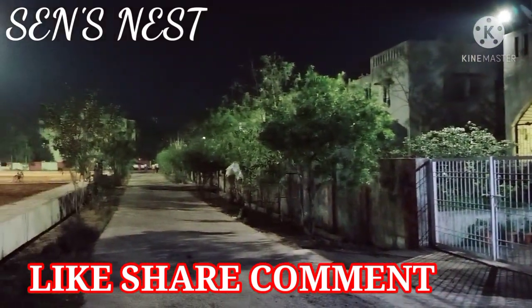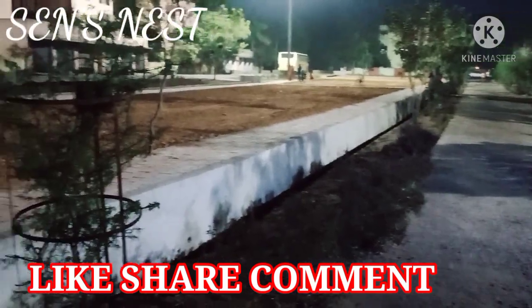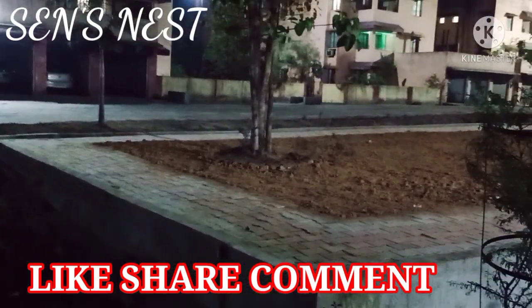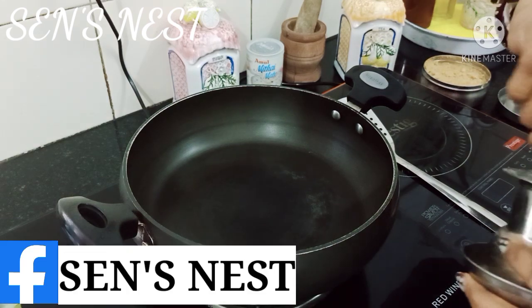Like, share اور comments کیجئے۔ آپ لوگوں کا comments مجھے بہت encourage اور inspire کرتا ہے۔ آپ مجھے Facebook اور Instagram میں follow کر سکتے ہیں۔ میرے Instagram handle ہے Saari Hundred اور Facebook page ہے Saints Nest۔